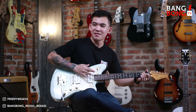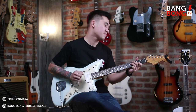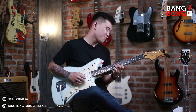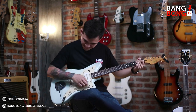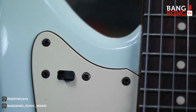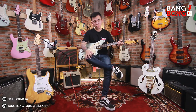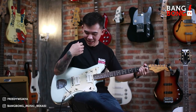Fungsionalnya aman banget ya. Bang Idam ini adalah teknisi kita. Kalau kita pindahin ke bawah switch-nya, ke bawah gini berarti yang berfungsi adalah bagian bawah sini. Jadi seperti biasa ada 3-way switch. Kalau ke sini berarti pick up neck. Ke tengah berarti neck and bridge. Kalau ke sini berarti bridge. Dan dia pakai pick up Duncan Design nih ya.